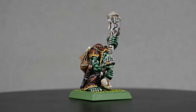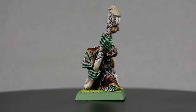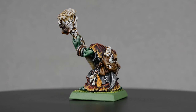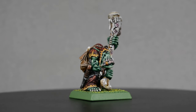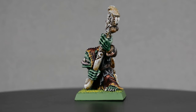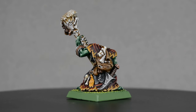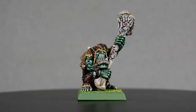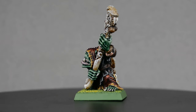And here we have the finished Orc Shaman, Nazgob. This has been a really fun model to paint, especially mixing different greens and coming up with new recipes for Orc skin. I absolutely love the old Warhammer models, and I'm really hyped for the release of the Old World. Are you excited about the Old World too? What armies are you planning, and what kind of Old World painting content would you like to see on my channel? Let me know in a comment down below — I have tons of old models and I'd love to make more videos about them. Well, that's it for now. Thank you so much for watching, and until next time, happy painting.